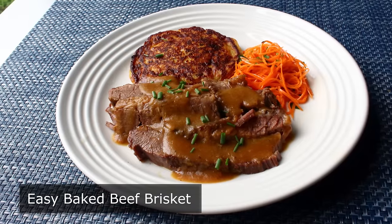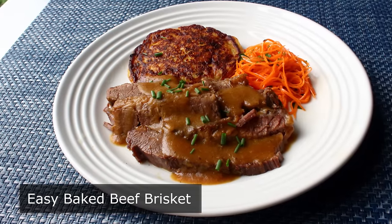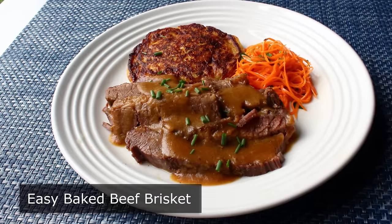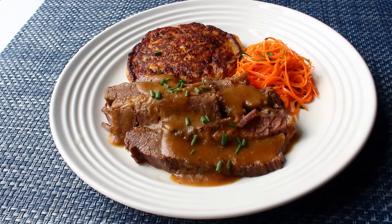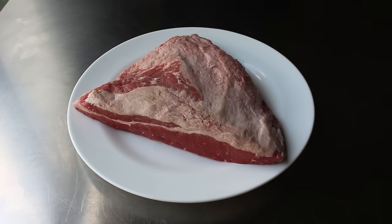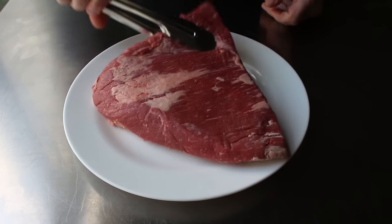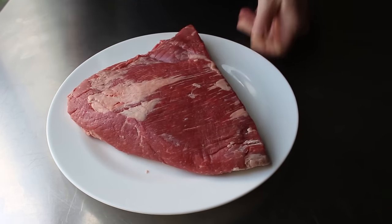But above and beyond cooking this in about half the usual amount of time, the great thing about this method is it actually produces a brisket that is tender and still moist. There's a lot of things I'll wait eight to ten hours for, but dry beef is not one of them. So let's go ahead and get started by seasoning up our brisket very generously on both sides with a mixture of kosher salt, freshly ground black pepper, and a little cayenne.